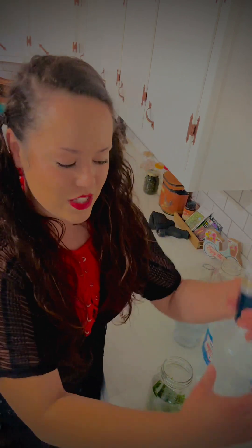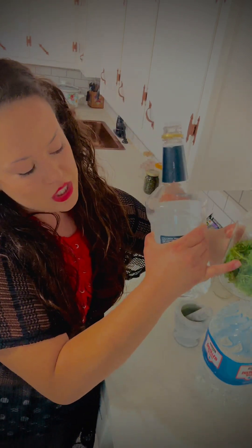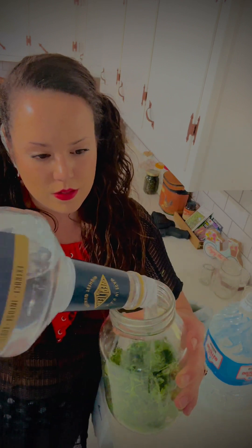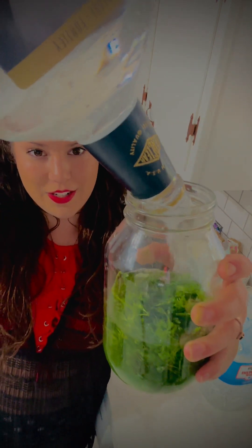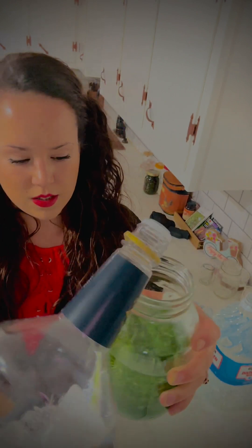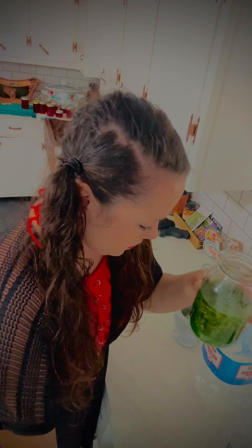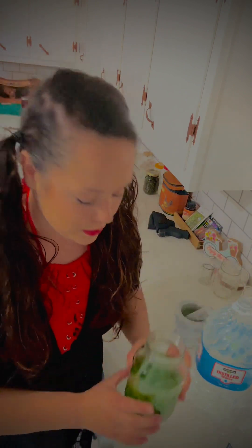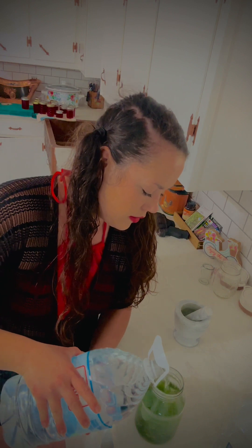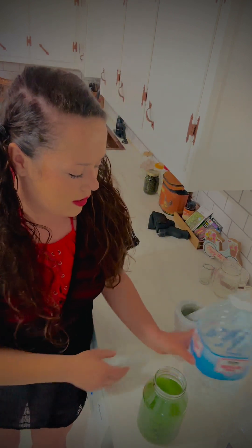I've got the herb in the jar and I'm just going to pour the alcohol in. It's already turning pretty green in there. That wasn't measured, but I did give you all the ratios if you do want to be a measuring person. Now I'm just going to add a little bit of distilled water — you can also make your own distilled water.